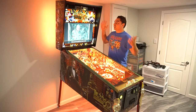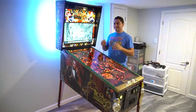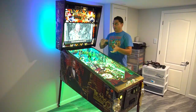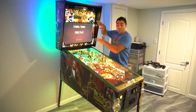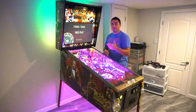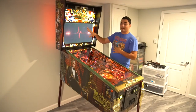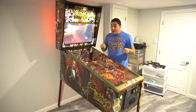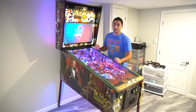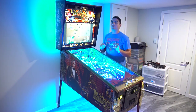In all honesty, two days after, I have not played more than about five serious games — really locked in. I haven't played more than a handful of games on this. Without me playing hardcore, I do have discoloration on my lockdown bar. I want to give you a heads up that I do have it. I want to tell you the real reason why I contacted JJP first.